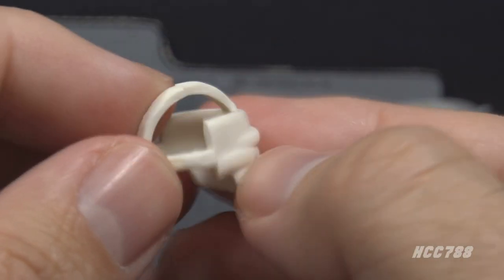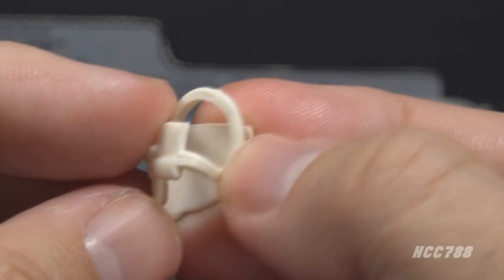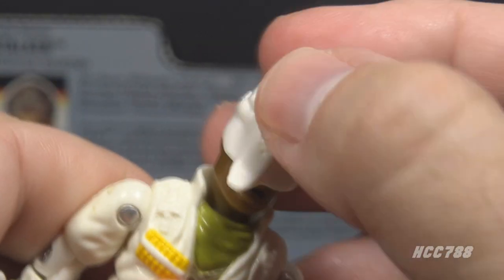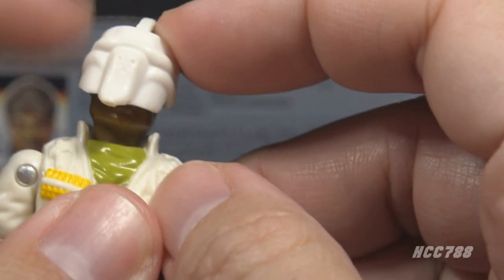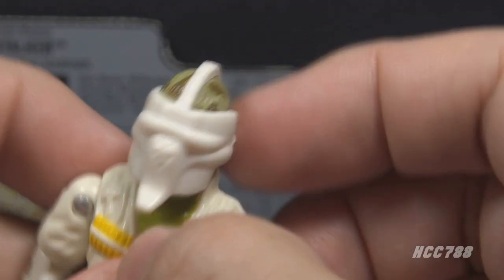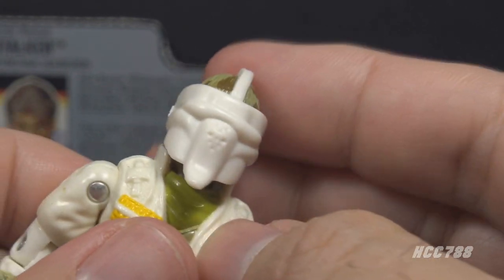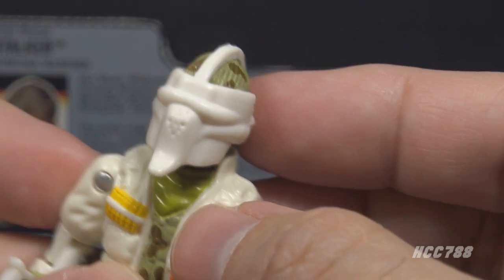This mask is made out of white, somewhat flexible plastic. It fits over the figure's head. Normally, I would warn about the accessory scraping the paint off of the head, but I don't think that's very likely because I don't think this mask was used by anyone ever.